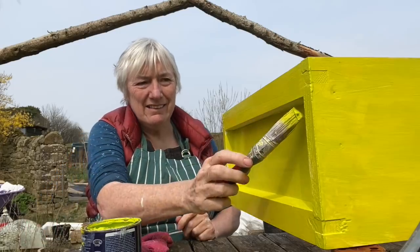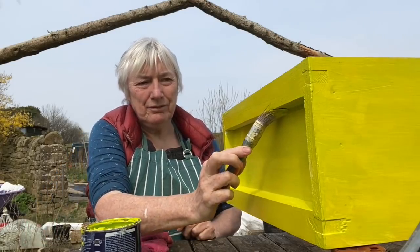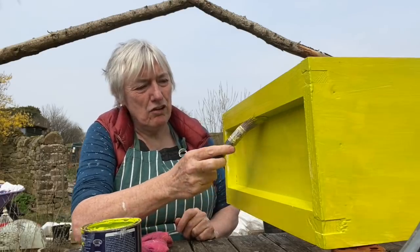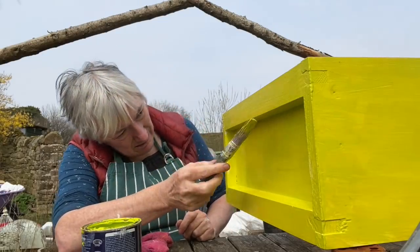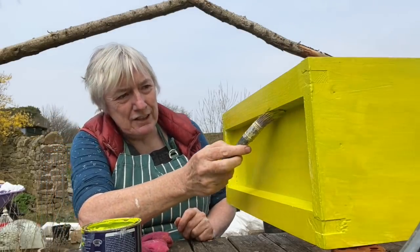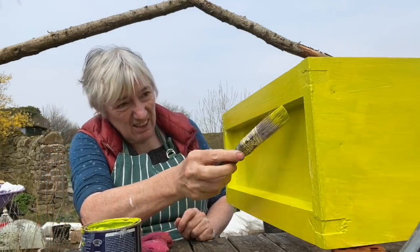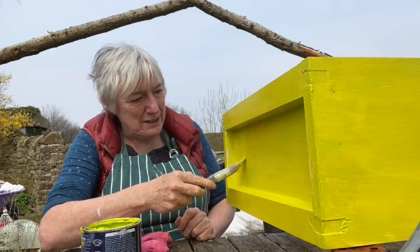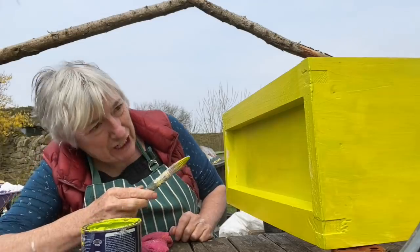Another egg there — another cockerel needed, please. Except I don't have a cockerel in with the hens, because I don't like the idea of eating fertile eggs. It just feels a bit weird to me to be eating something that could be a chick.